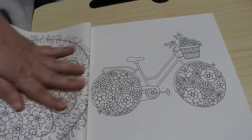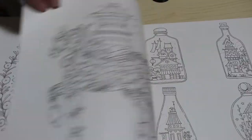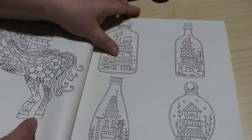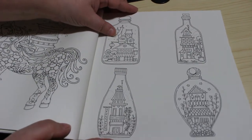I love this bike over here, but this one's really pretty — it's like a mandala. The bike with the flower mandala wheels, I think that's very clever. There's something on a flowery horse that's beautiful, and then we've got some houses in bottles.